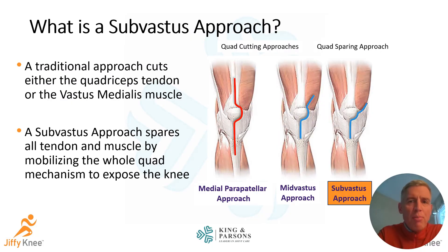A subvastus approach means we're going underneath the quadriceps muscle. As you can see from this picture, there are three approaches to knee replacement. The quad-cutting approaches include the medial peripatellar approach and the mid-vastus approach, where the quadriceps tendon is either split down the middle or the vastus medialis muscle has to be cut. With the subvastus approach, we don't have to cut either the muscle or the tendon — we release the muscle off the soft tissues and mobilize the entire quadriceps mechanism out of the way to expose the knee.